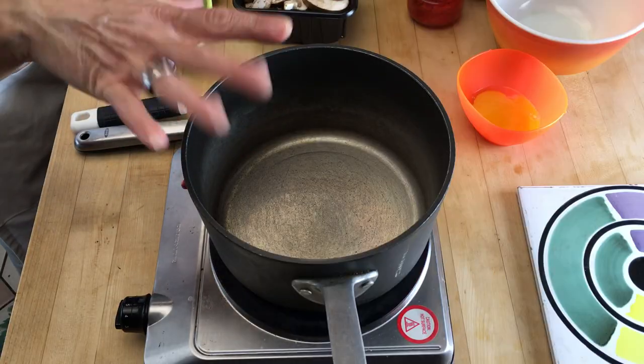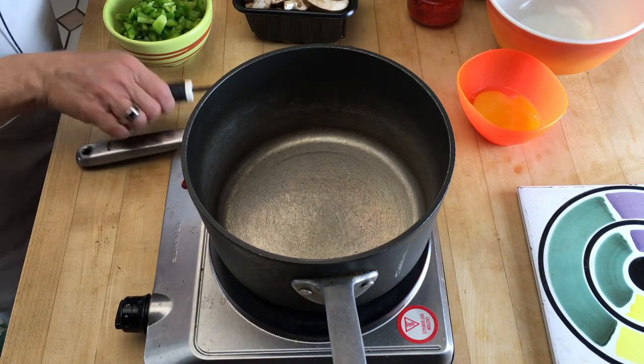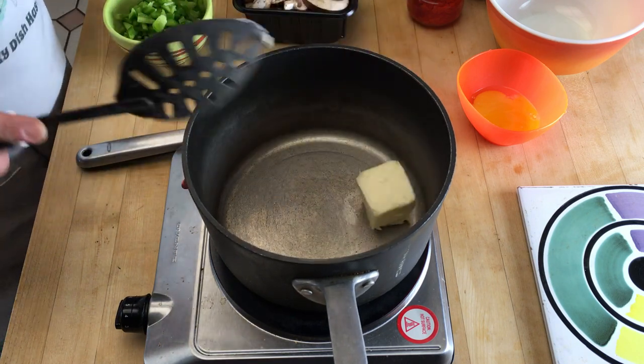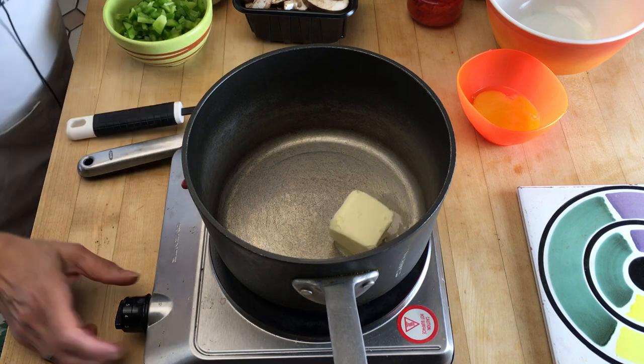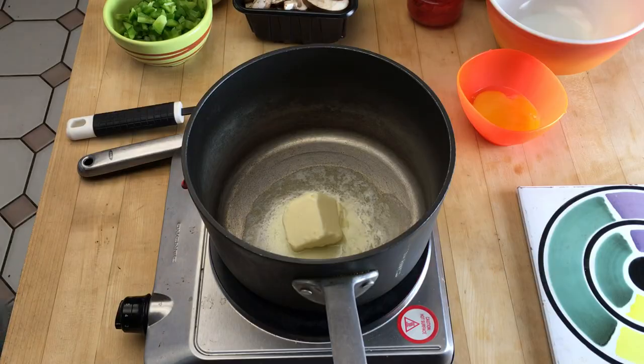We've got ourselves a large pot with about a medium heat and we're gonna start with two tablespoons of butter and let that start melting. This particular recipe — I've been wanting to do chicken a la king for a while but I haven't found a recipe I really loved. This one is from the American Woman's Cookbook, 1947.